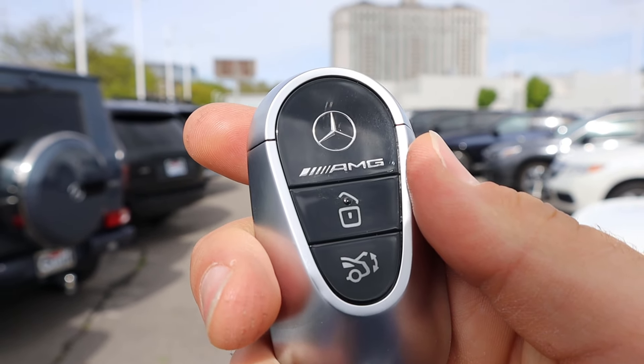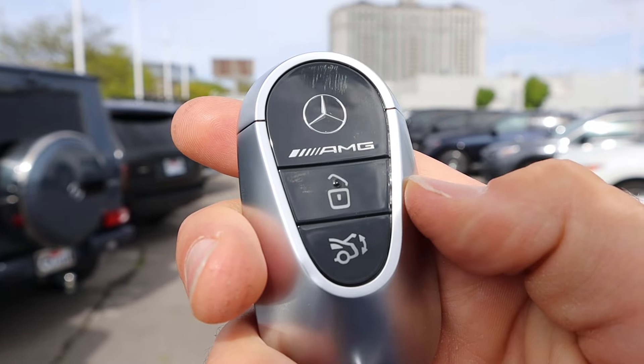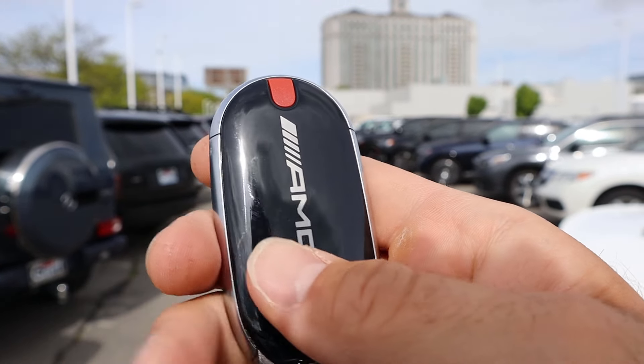This leads us to the key fob — AMG logo there, lock and unlock function, opening for the trunk, and AMG logo on the back as well.